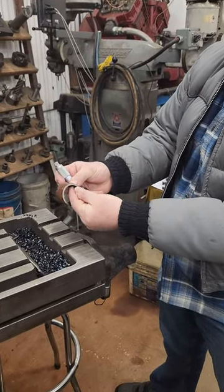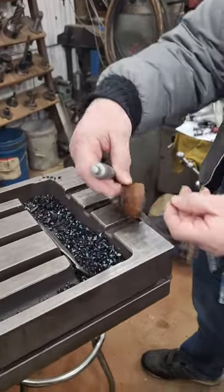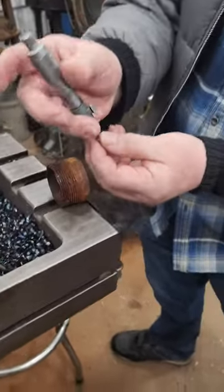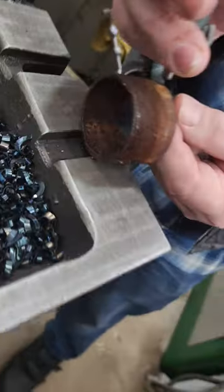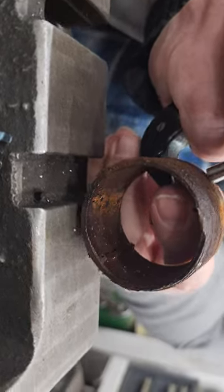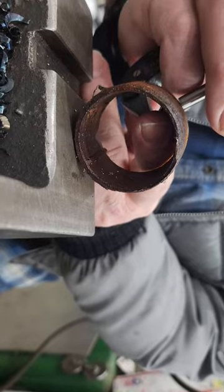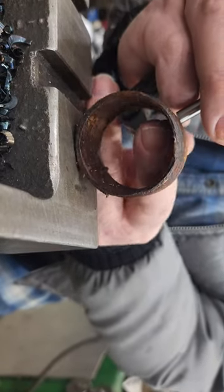We did that when we were making a lot of bearings and they'd have to be real close for thickness, and that worked good. You use the ball bearing, you got to learn to balance a little bit, putting it underneath and holding it with your fingers, and then tighten down on top — and so that gives you a way to do it.